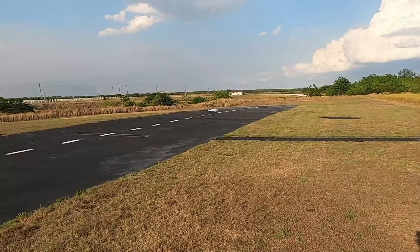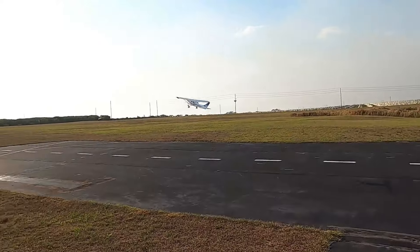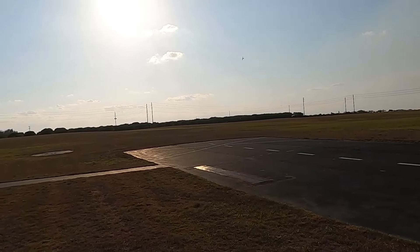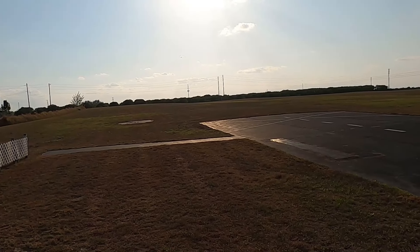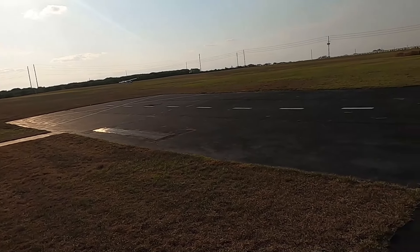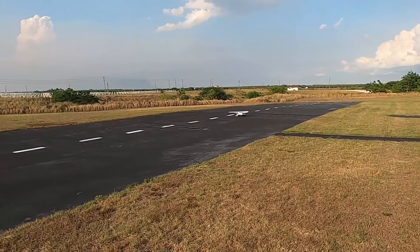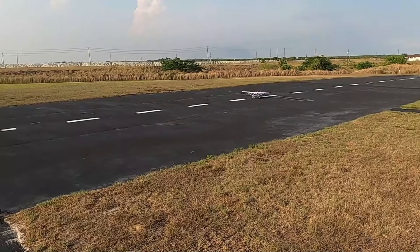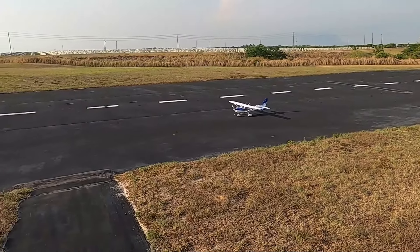All right, we got 31 seconds — we'll go ahead and take off from down here. 30 seconds... 20 seconds, all right. Oh yeah, she's got brakes and reverse thrust!